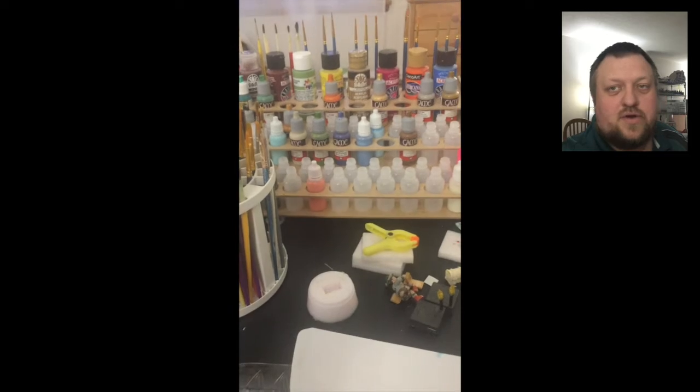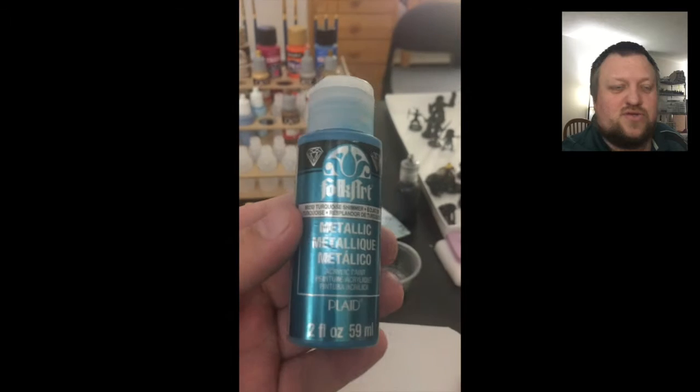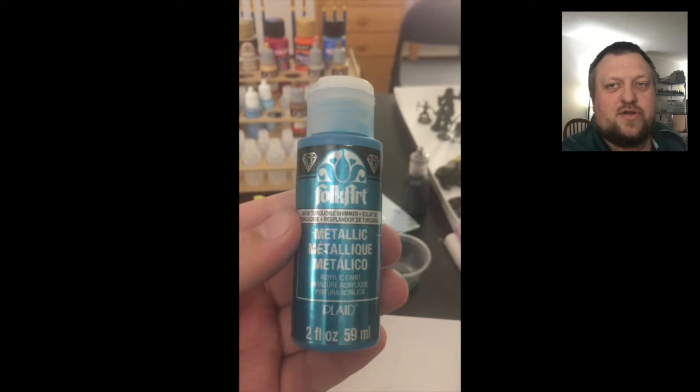So today we're going to be taking a look at this blue metallic paint and some different ways you can use it with your miniature painting.